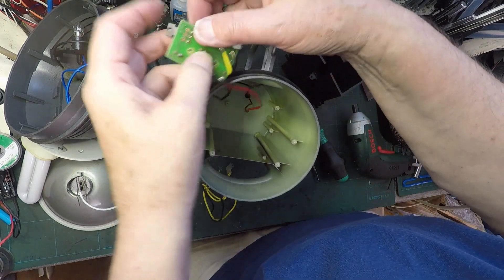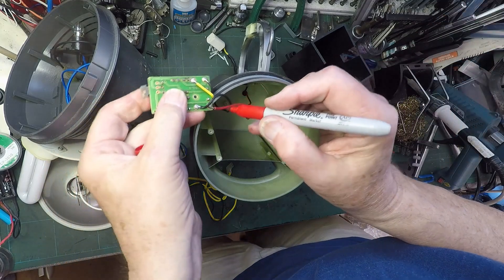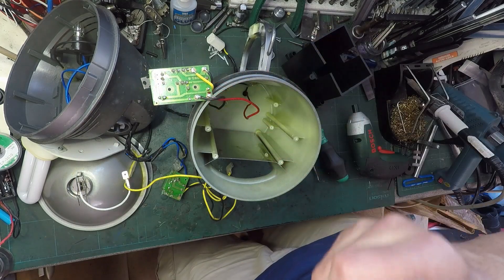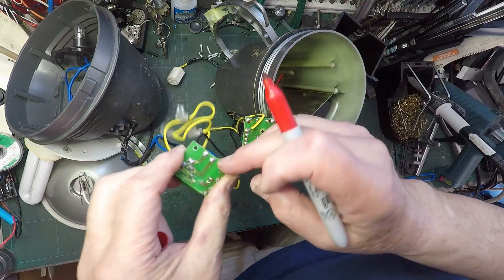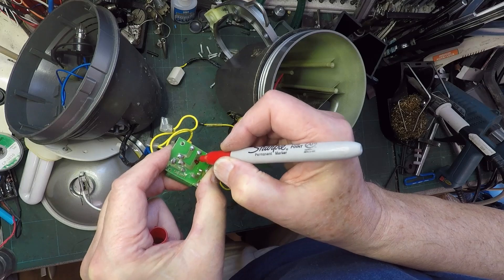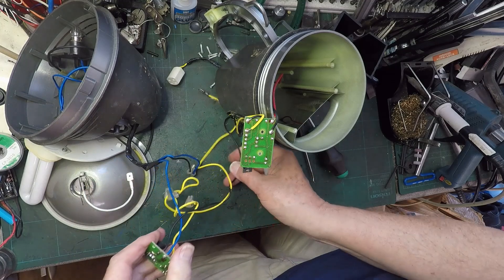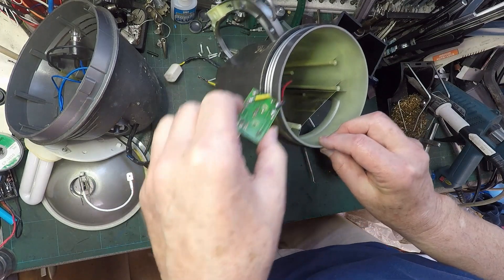So if we mark this one - I have a red dot - remember that one's black. While I'm waiting for the soldering iron to heat up, I'm just going to mark this one as blue, BL on there. Then we can unsolder that blue wire, which disappears off over there. The black one should come out of there, so we might be okay with the black one.